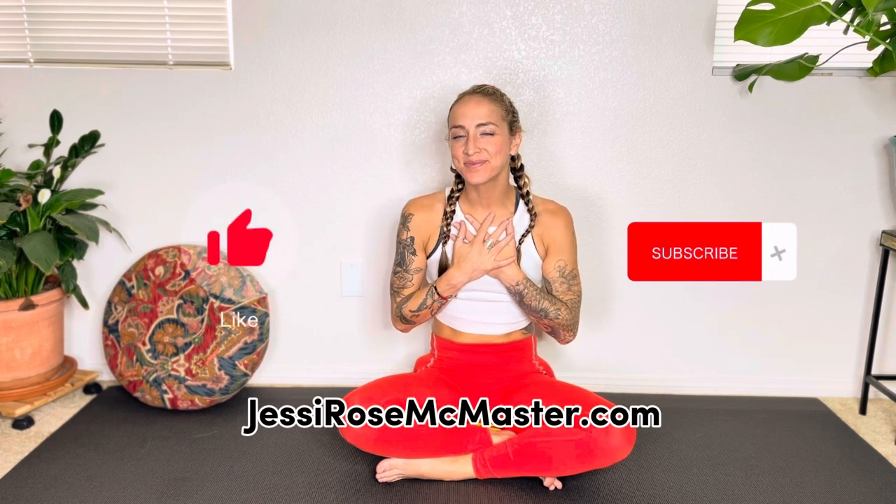Thank you so much for sharing your time and sharing your practice with me today. If you found this video helpful, please help me by liking and subscribing. Sending you lots of positive vibes on the next part of your journey. And I'll see you next time.